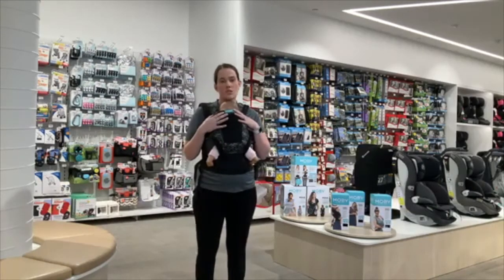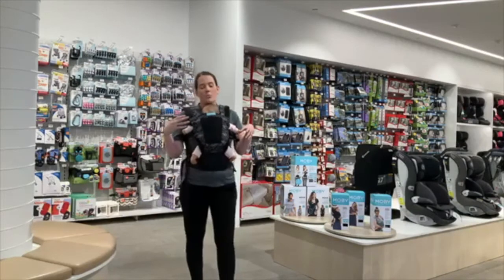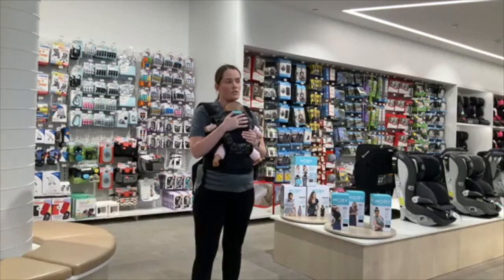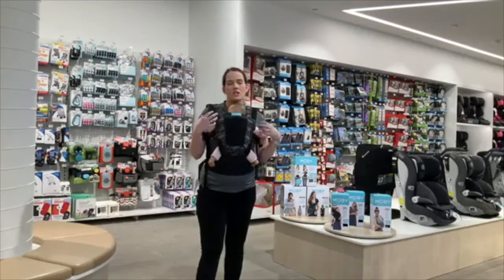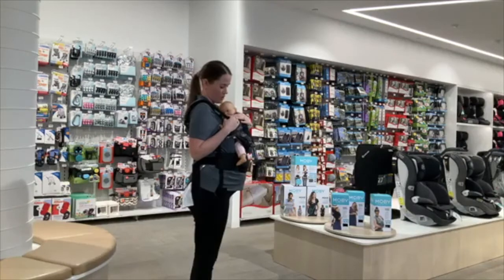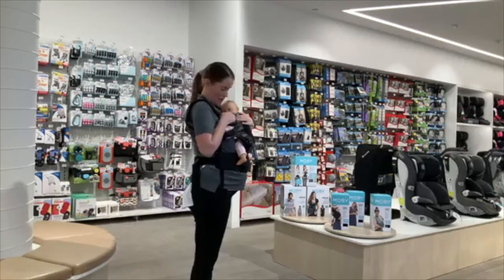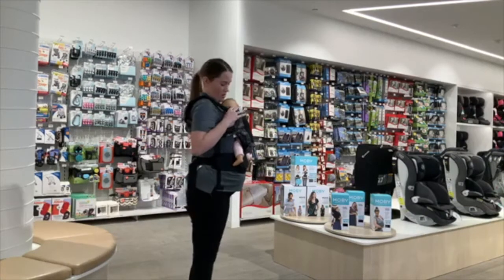Baby's nice and snug and not going anywhere — you can move around the house. Personally I found this a dream for vacuuming, making beds, and all those tasks that require hands free but are difficult with a restless or refluxy baby. My husband found it quite useful to work with baby in the carrier as well — a great way to create bonding and skin-on-skin with your partner as well as mum. For safety, make sure baby's chin is up — you don't want chin to chest. You should be able to see their nose and mouth for optimal airflow, and their face shouldn't be pressed right against your chest.